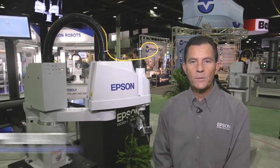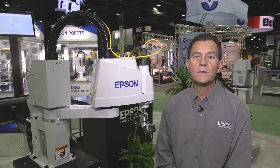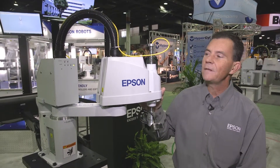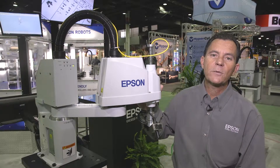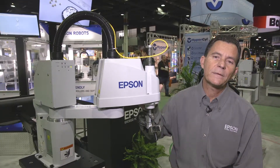Hello, my name is Phil Barotti. I'm the Engineering Manager with Epson Robots. Today we're going to take a closer look at the new T3 all-in-one SCARA robot. This is the newest robot released by Epson. This is a 400mm reach robot, 3kg payload, with a 150mm Z axis.